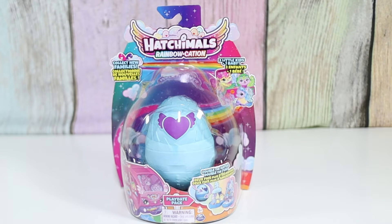Hello friends! Welcome to Talia's Tricks. Today I'm going to open up the new Hatchimals. This is the Rainbowcation Playdate Pack. I'm so excited to check it out.